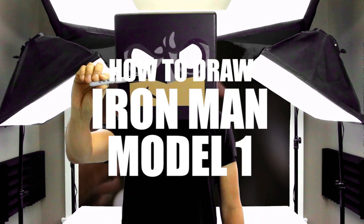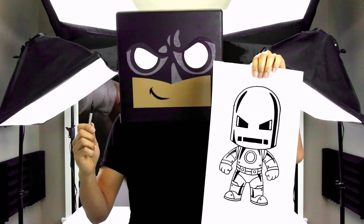What's up everyone and welcome to the club. In today's video we're going to be drawing the original Iron Man Model 1 suit from 1963.